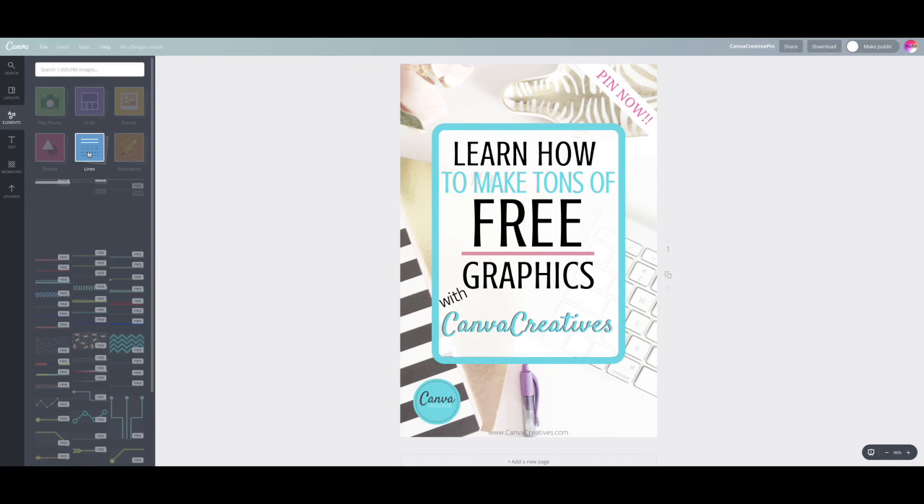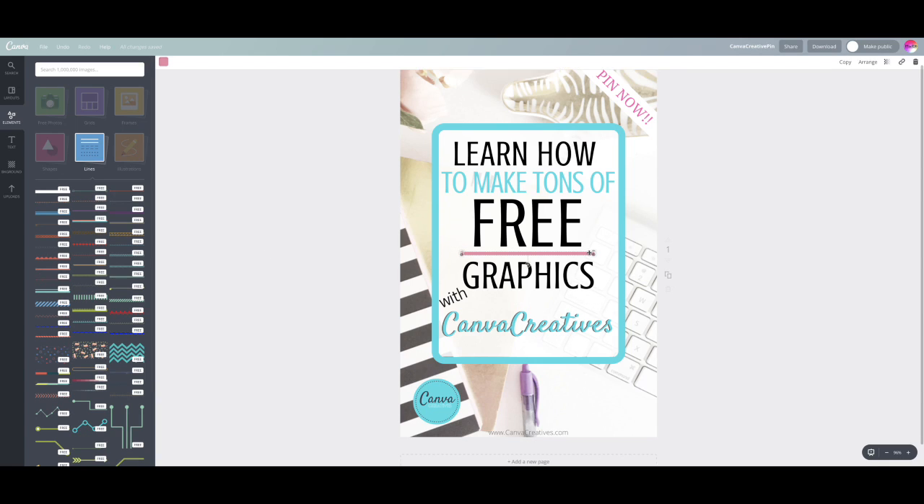I'm going to change out the pink line in this particular graphic to show you how to add a line. I'm going to go ahead and delete this one and we're going to start with the very first line that comes up in the elements.